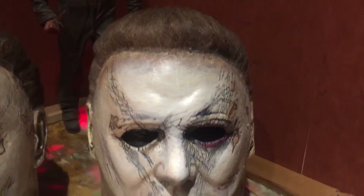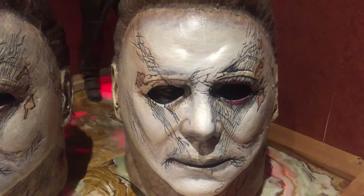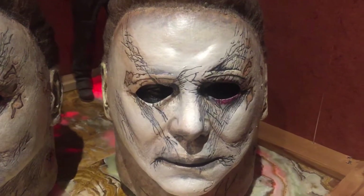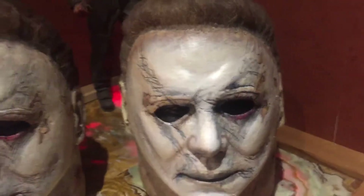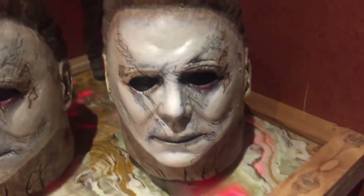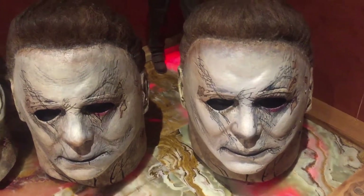Hopefully you guys get this mask before it's gone. I'm sure they might sit on the shelf for a little bit — people kind of wait till the last minute, and when they realize there's only two there, that might change their thought process a little bit. Good luck, have a great night.